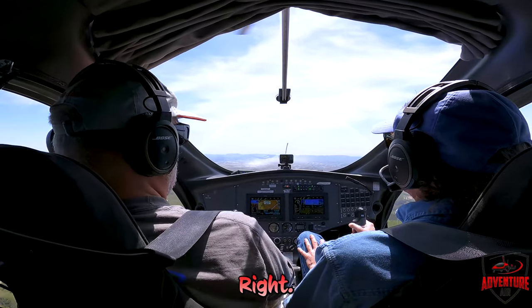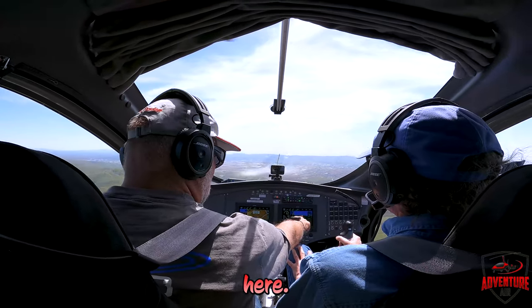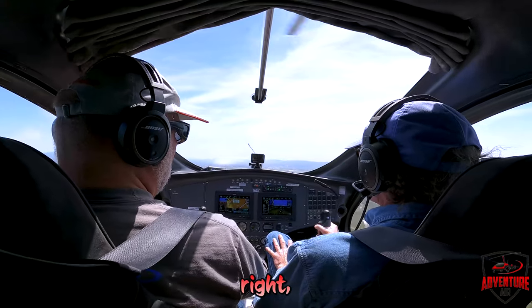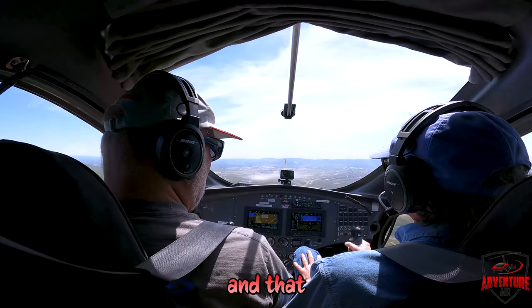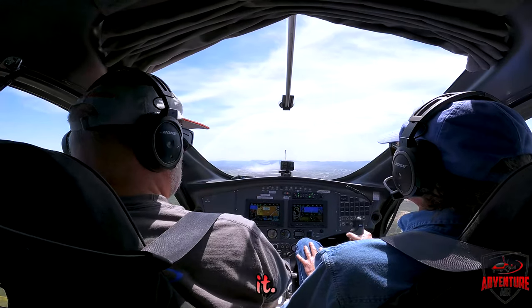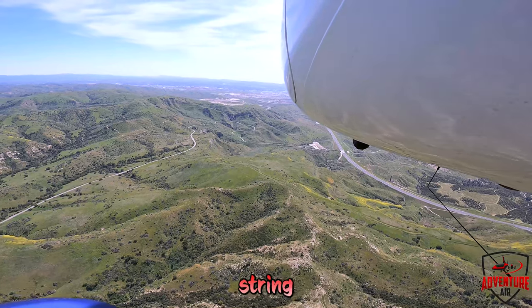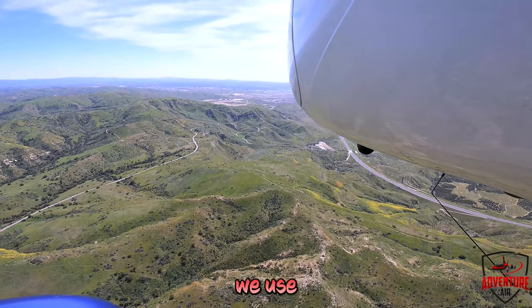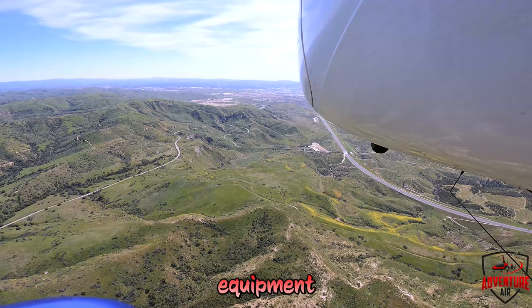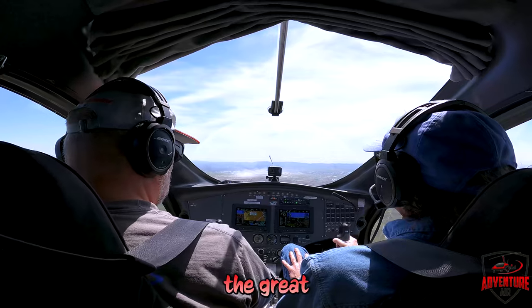It's pretty much set for cruise flight. You also have a ball here — if the ball is out you step on the ball. So if the ball is out to the right, I step on the right rudder and that brings it to center, keeps that string straight back. You can use either one — the ball or the string — and the string keeps your head outside. We use that quite a bit in gliders; it's a real cheap piece of equipment to keep yourself going straight.